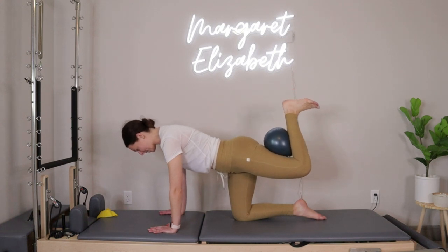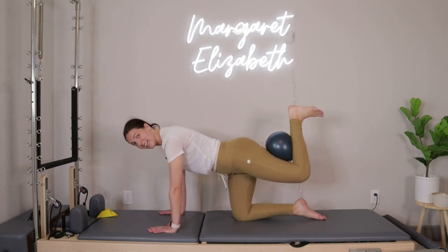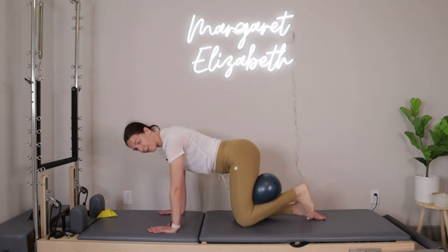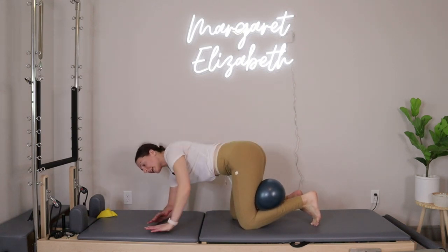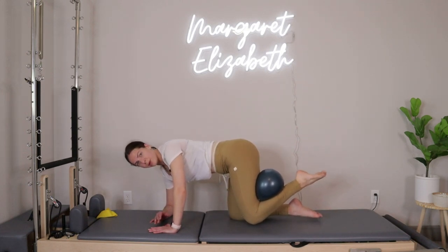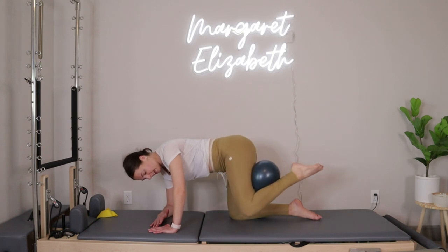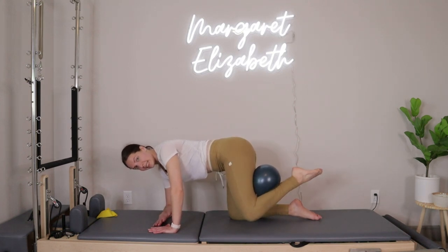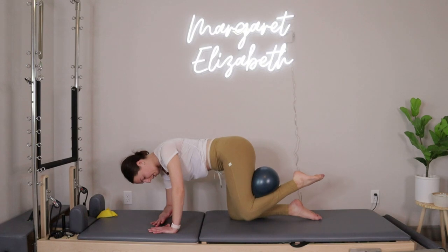Flex the foot, squeeze in, release — in, release. Ten more: ten, nine, eight, seven, six, five, four, three, two, last one. Pull the knee all the way down, keep the ball right where it's at. Drop down onto your left forearm, keeping the right hand down on the mat. Keep the left knee down as your supporting leg, point through your toe. Exhale, open your right knee out towards the right side of the room, then inhale pull it right back in. Your knees might get a little staggered — that's perfectly fine.